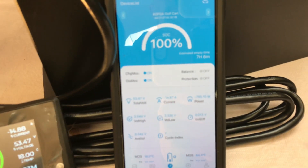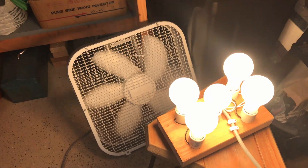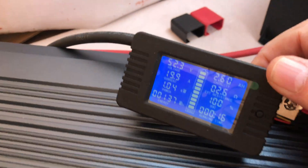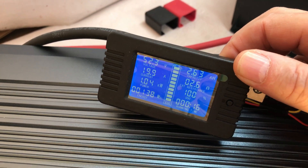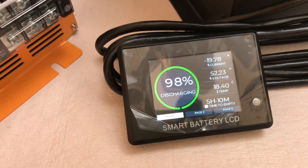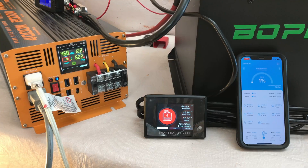Reading 793 watts and six hours 59 minutes estimated remaining. I added a couple of studio lights and a fan to speed the discharge up, bringing us to just under 20 amps of discharge with about five hours and 10 minutes remaining.